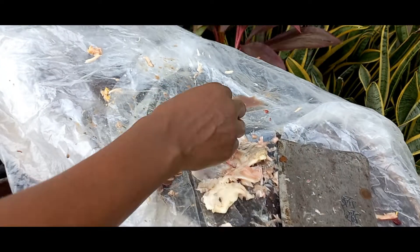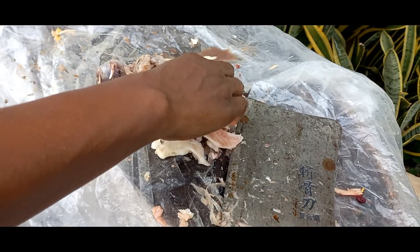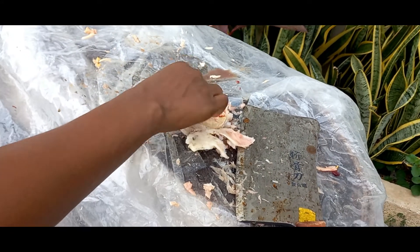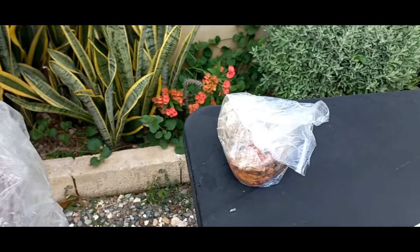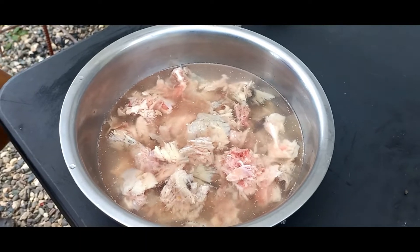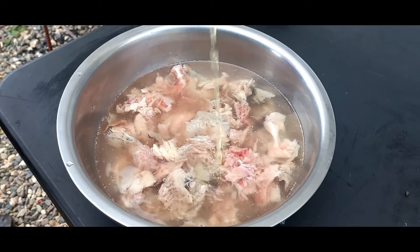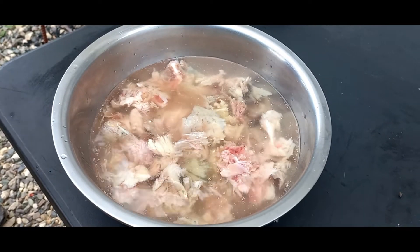I am going to put — and this is the mouth — remove the mouth and things. I am going to put them in the bag over here where the inside part of the fish, the fish belly and the bone, and everything, because I have to dispose of this properly. Yes guys, so I am using some lime juice to wash off my fish properly.